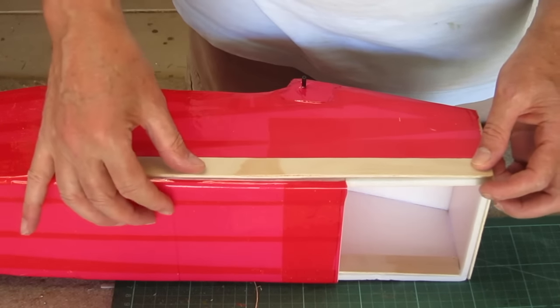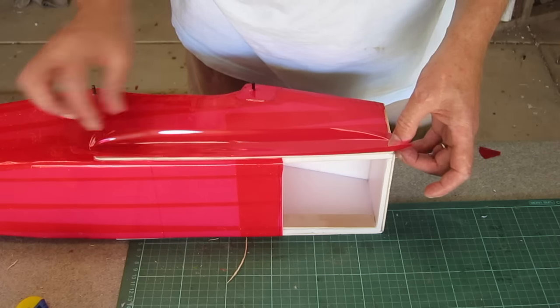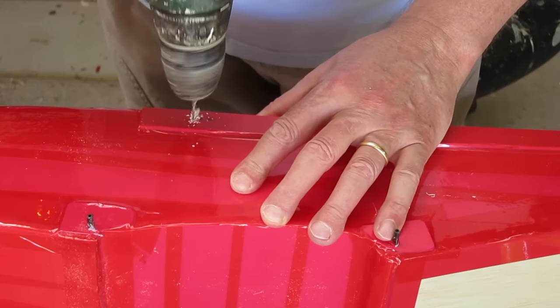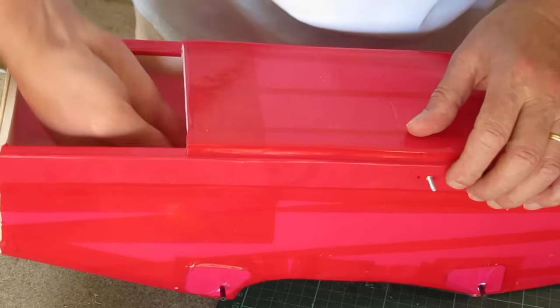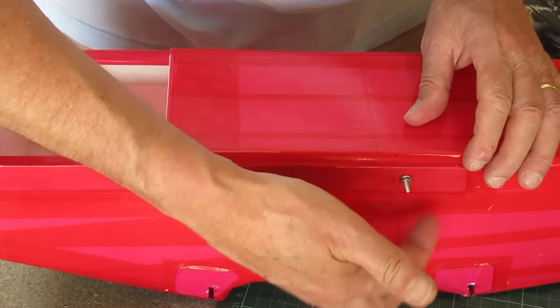And this is another strip of 3mm ply on the outside of the fuselage for the top mount bolts to pass through, with a bit more red tape as usual. Drilling holes for some bolts to pass out through the side of the fuselage — these will attach the top mount for the top wing and the rubber bands for the middle wing.